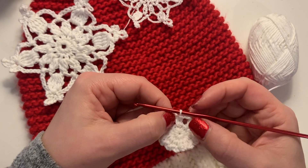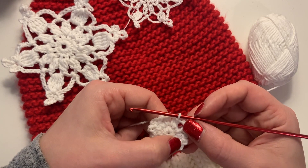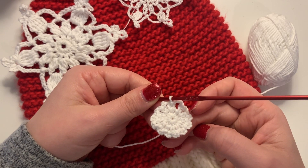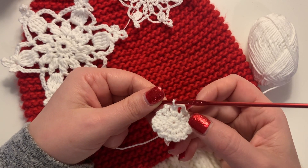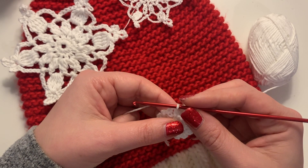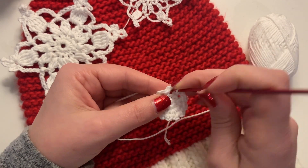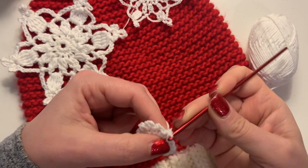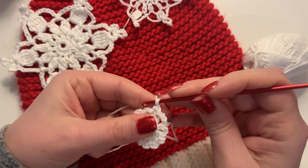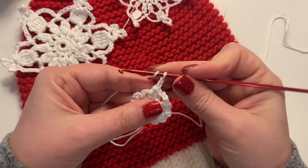You can see here that I'm doing the slip stitch into the chain, and I'm counting to make sure that I've got 12 spaces. You want 12 of those gaps in between — those are the chain-three spaces we've created, and we're going to work into those spaces. The first thing I'm going to do is slip stitch into the first space so we can start working from there.